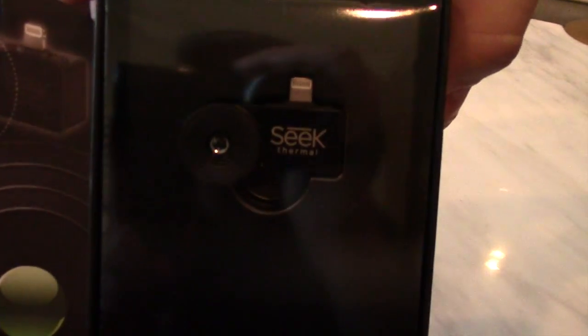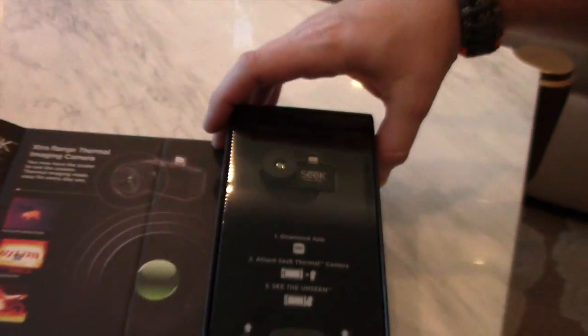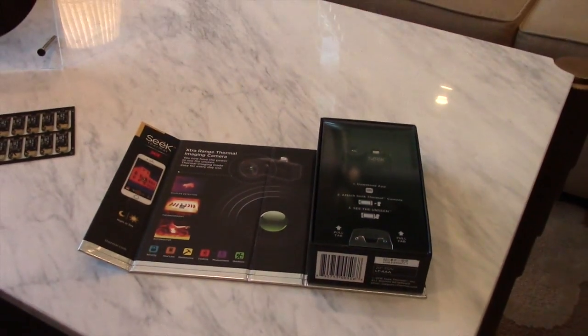Hey, this is Travis with Two Brothers Adventurers. When we were at SHOT Show Industry Day at the range, one of the coolest things we came across was the new Seek Thermal device. This is a super small thermal device that connects to your Android or your Apple device. We're here with Seek Thermal and they're going to explain a little bit about their technology and how all that coolness works.